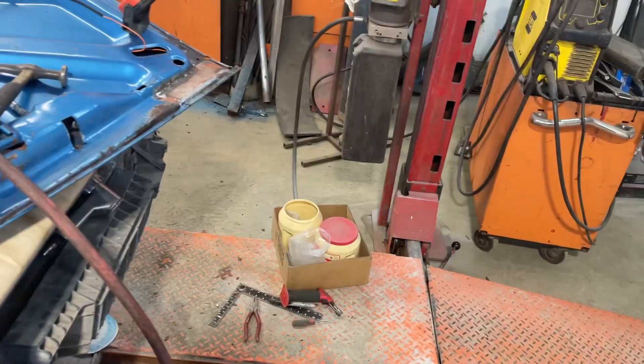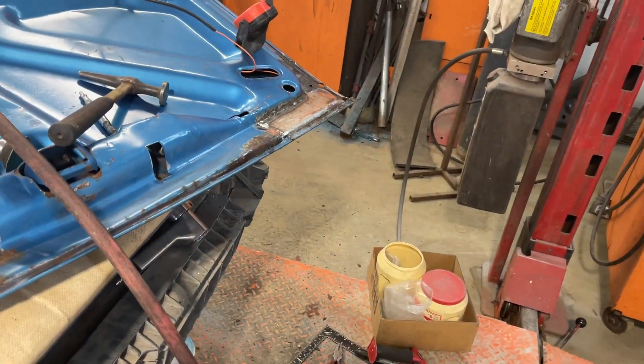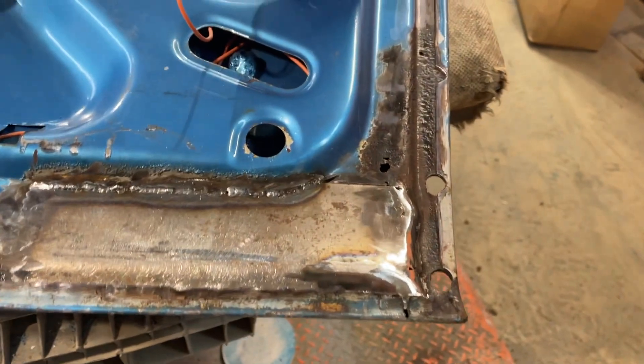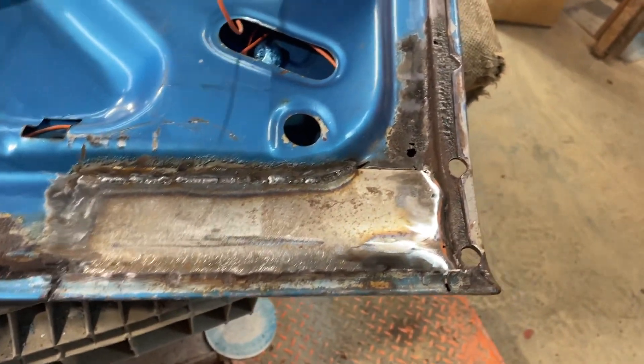I thought I'd bring you in. Yesterday I gave you a little update about what I was doing with this trunk lid, cleaning it up. Started welding the panel in, fitting, hand bashing.